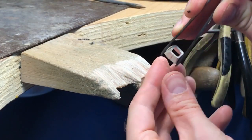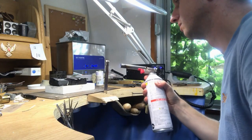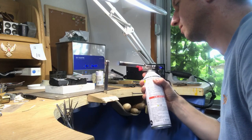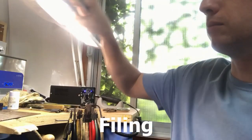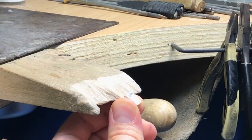It should measure up quite good. Looks like I've soldered it up. Good — next stage, we're moving on to filing, so we'll file it up a little bit.